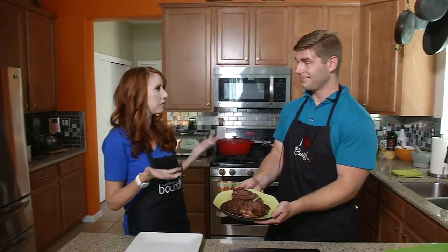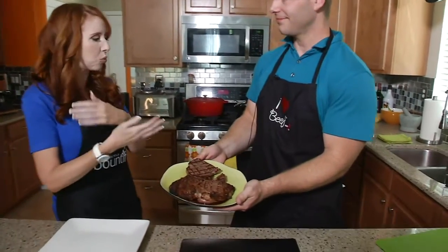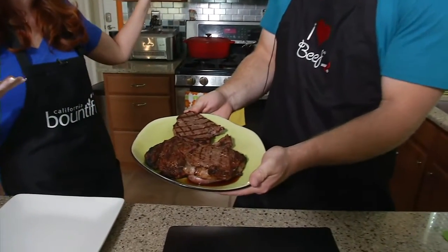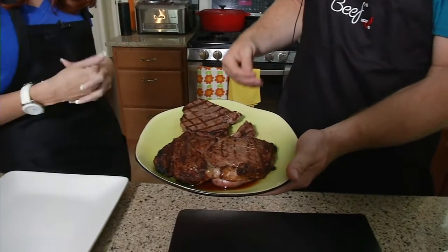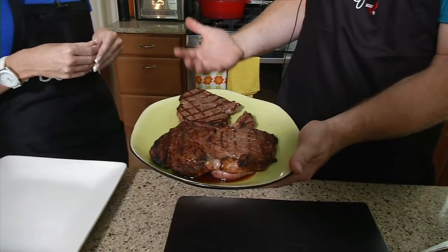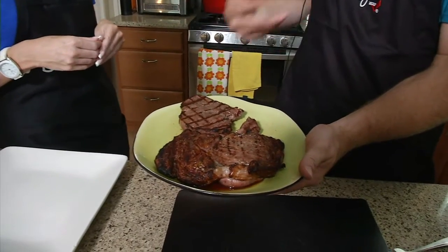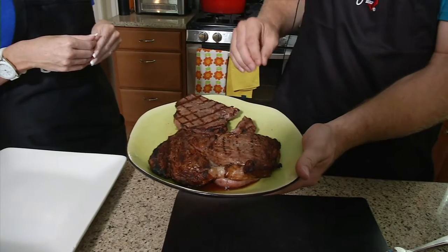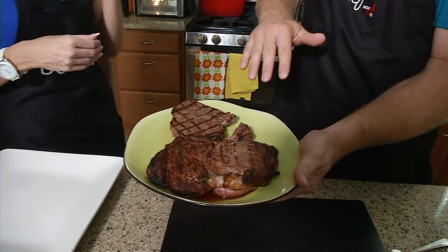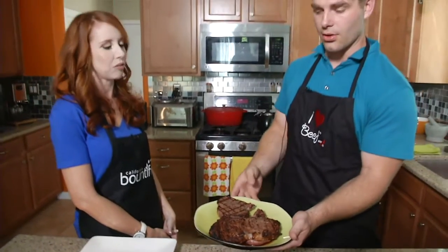We took it off the grill and let it sit for about five to ten minutes so the juices would stay in, because if we cut into it right after the grill the juices would just start flowing out. We allow five minutes of standing time — one thing it does is allow the steak to finish cooking, rising another five degrees, and second it allows the steak to be more tender by letting the juices settle in.